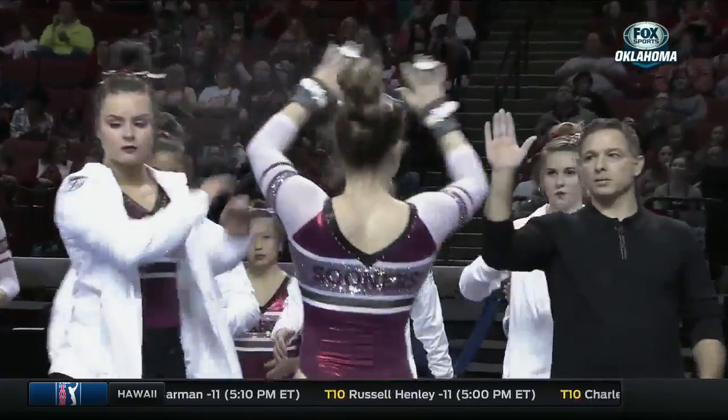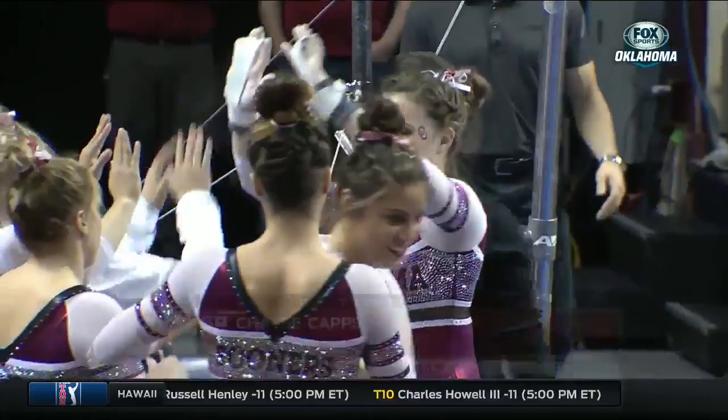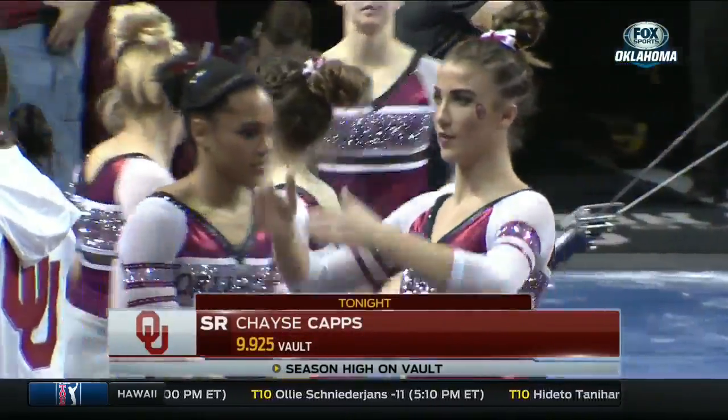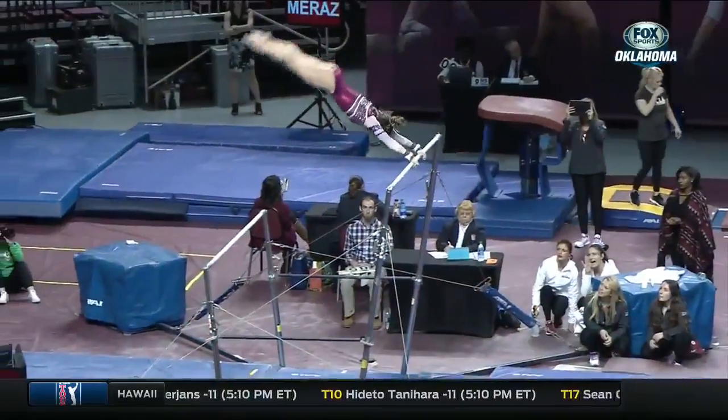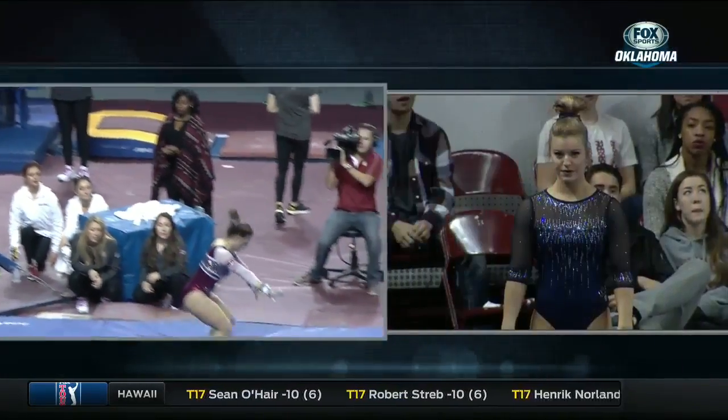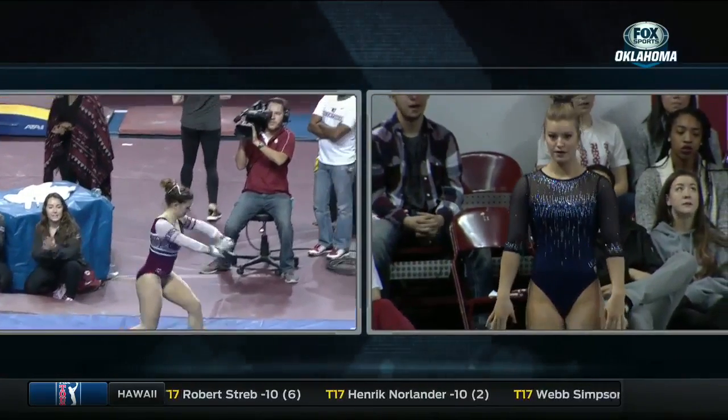She tried to hold that landing but had to step forward, naturally. She struggled a little bit with that dismount recently. She looked like she slung it off the bar just a little bit early. Right here you can see it ping just a touch, instead of tapping up a little bit longer.